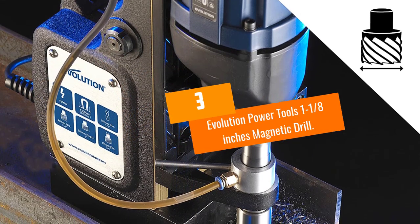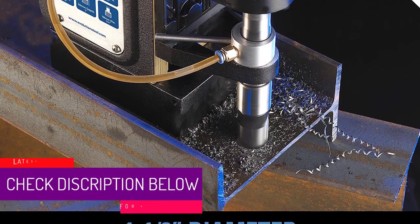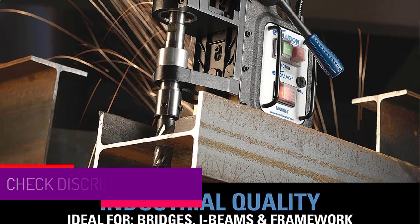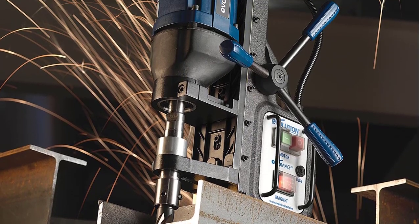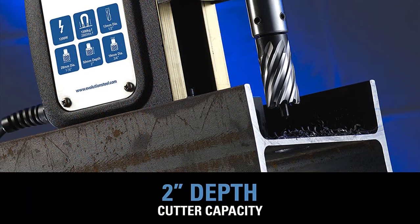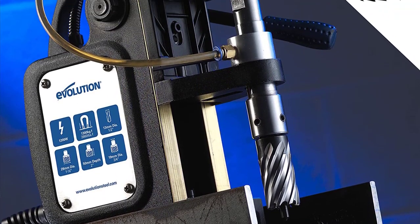At number three: Evolution Power Tools, one and one-eighth inch magnetic drill. This is a great piece of machinery for drilling a series of holes in your workshop. It is a powerful tool with advanced features for excellent results. It includes an adapter and chuck for twist drills up to one-half inch diameter. The unit has a seven-sixteenths to one and one-eighth inch cutting diameter and features an integrated coolant system.